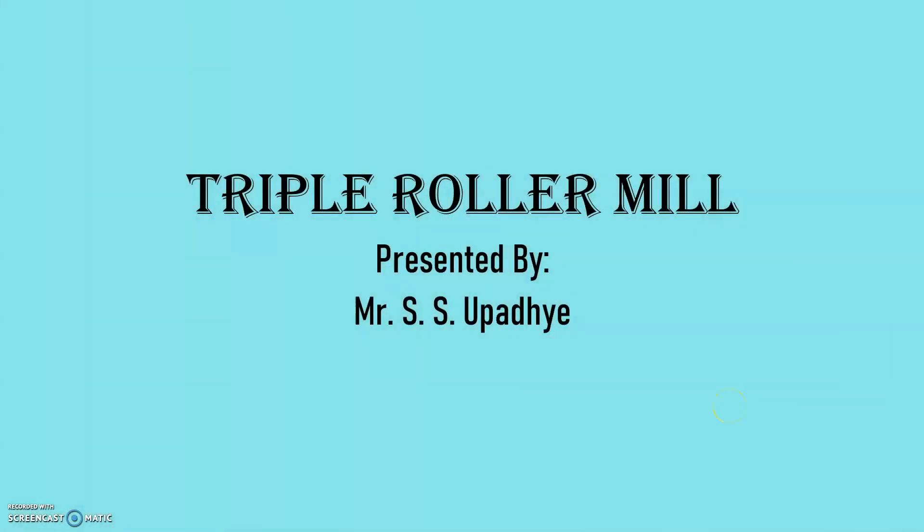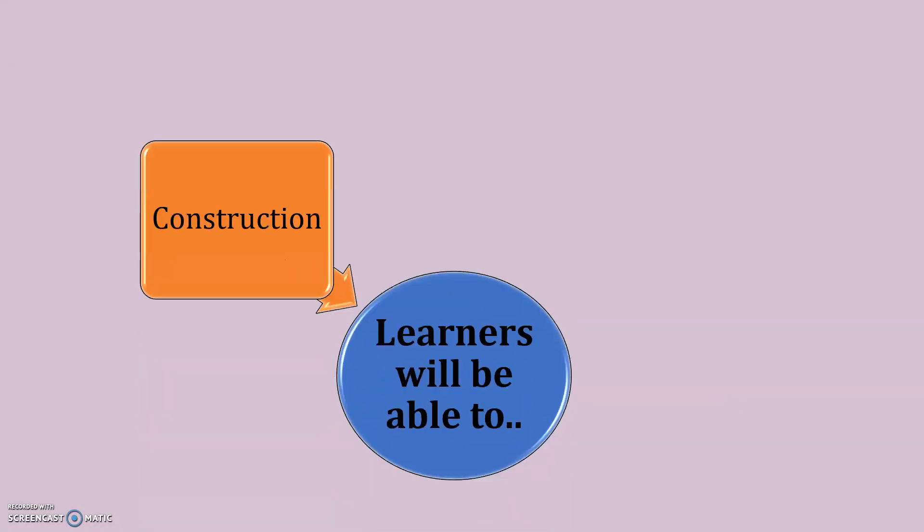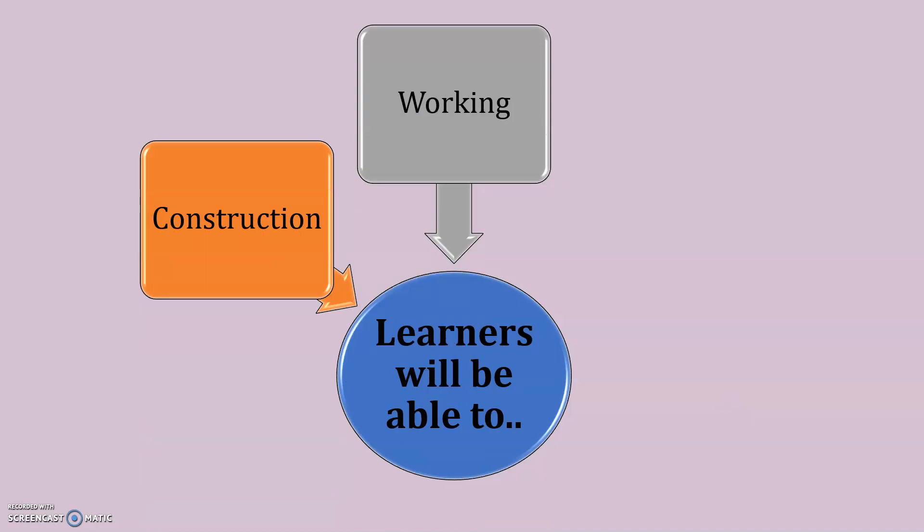Dear Learners, welcome to this presentation on Triple Roller Mill. After watching this video, the learners will be able to understand the construction, working and uses of Triple Roller Mill.